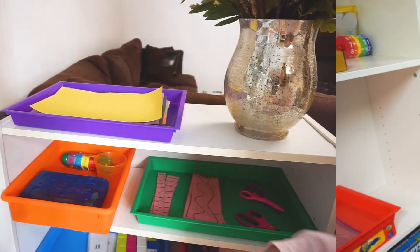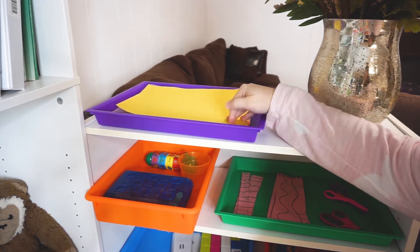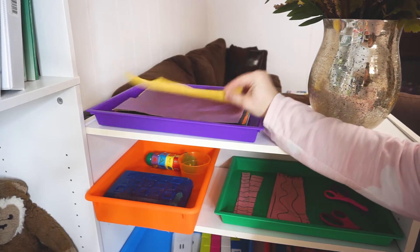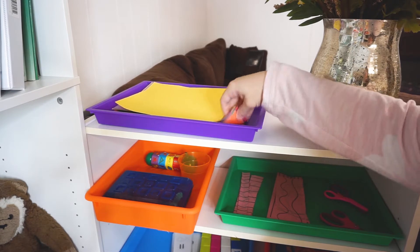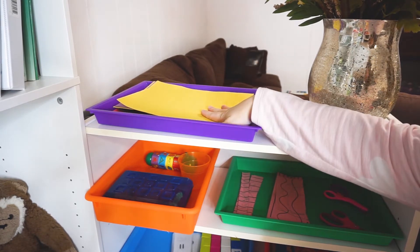Let's go ahead and look at what I have in the trays here behind me and also on the shelf over here. To start up here, I always have paper for the girls on hand because they love to draw — so it's always a combination of construction paper, regular white printer paper, and usually some coloring pages.